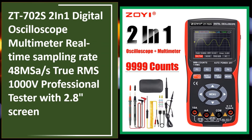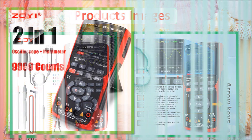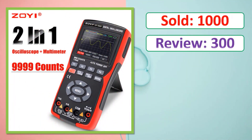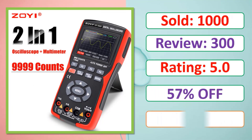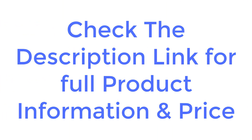At number five: the ZT702S 2-in-1 digital oscilloscope multimeter. It features a real-time sampling rate of 48 MSa/s, true RMS, 1000V professional tester with a 2.8-inch display. Check the description link for full product information and price.